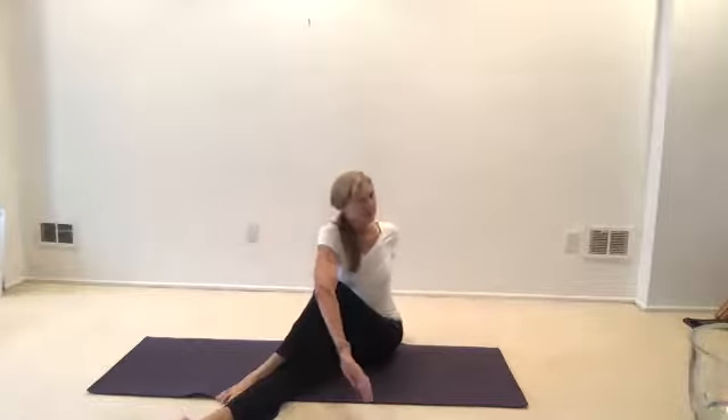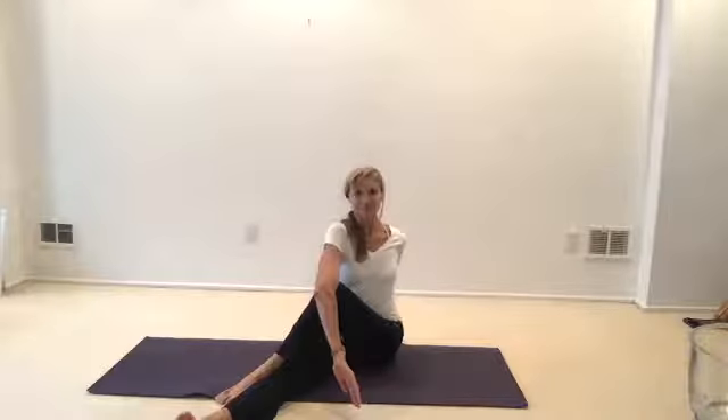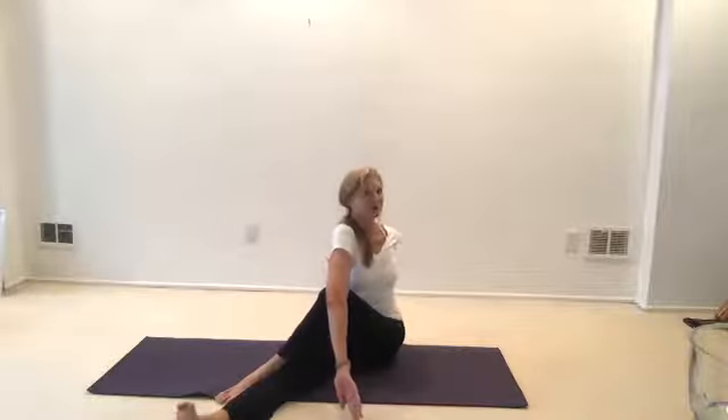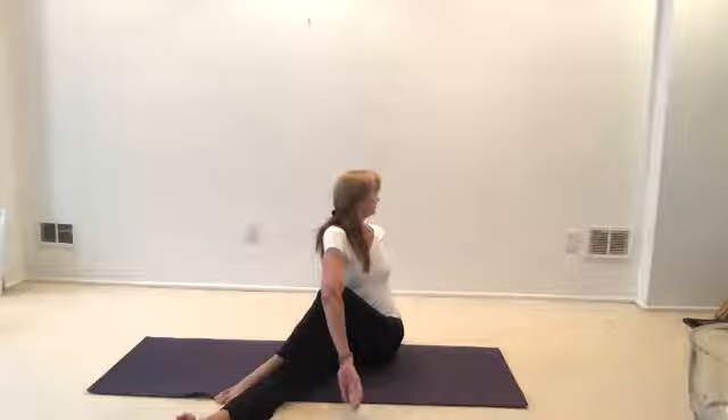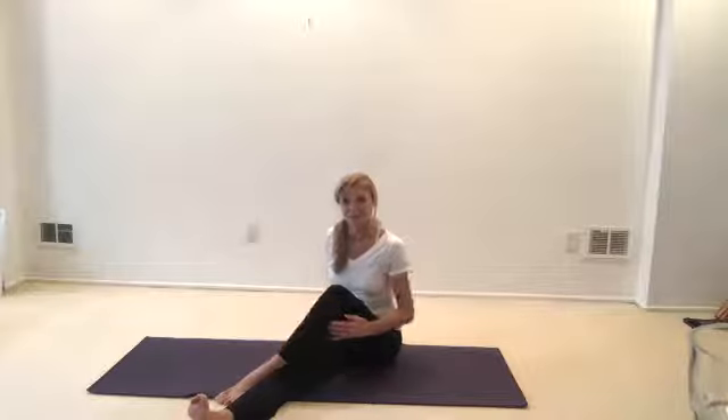Bring the left leg over the right, bring your right arm across your body. Left hand near your tailbone. Lengthen your spine. Breath in — just looking over your left shoulder. Gently bring your body back to center. Extend your legs. We'll do more twisting later — we're going to keep going back and forth between the top, bottom, and middle of the body.